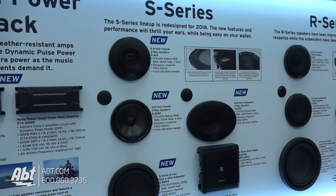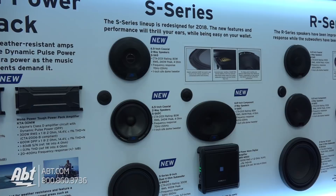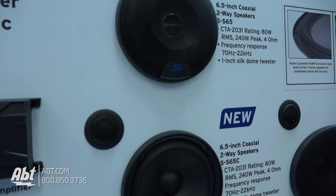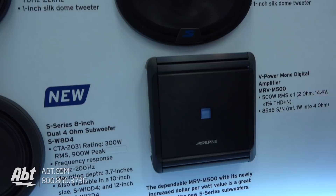This is a refresh on a previous series. We've had Type S for many years, and this year we're happy to introduce the new S-Series — a new type of speaker to replace our old Type S. We're rejuvenating it, added some new technologies. The S-Series has always been the entry-level factory replacement, getting a little bit of an upgrade over factory sound, but this year we're really adding a lot of sound quality and a lot of value to it.